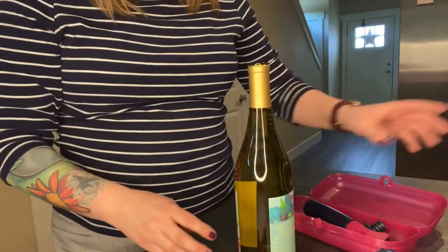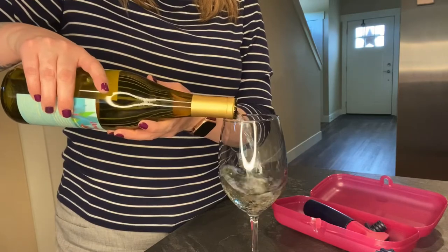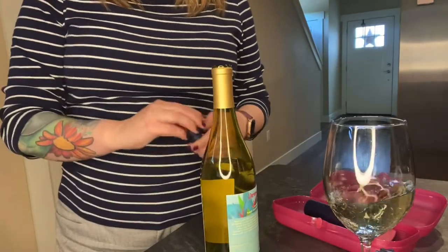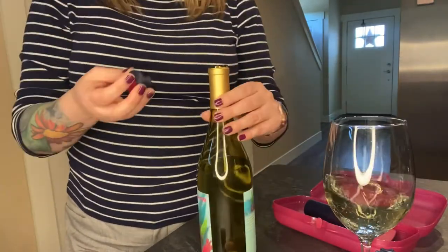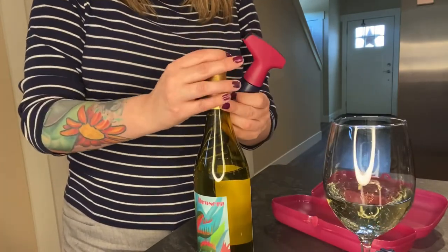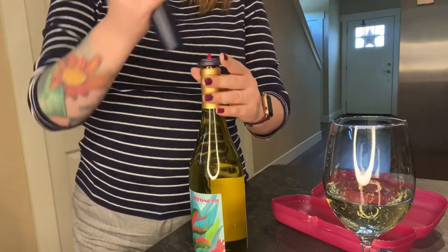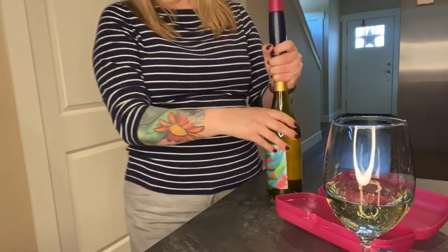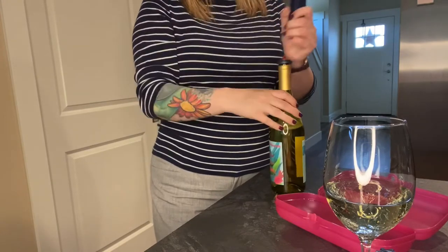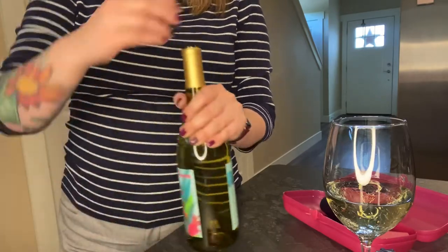So let's say that you pour yourself a glass of wine. I'm going to go ahead and pour myself a glass because I definitely need it today, but then you wanted to save the rest in your refrigerator. You have this stopper which goes on top and you have your pump. You put this into your bottle, you can easily take it out, and then you put the pump on the top. Scoot this back so you can see it a little better, and you just do a few pumps and now it's sealed airtight.